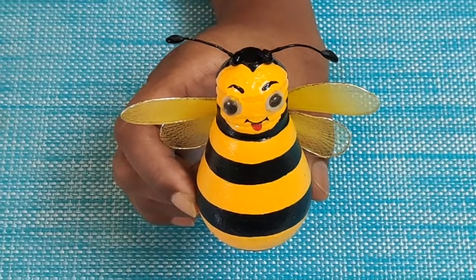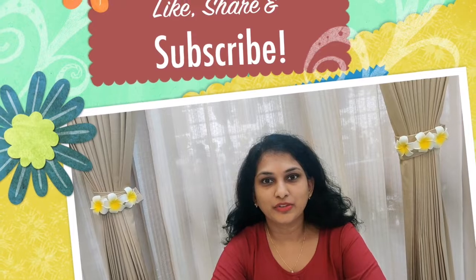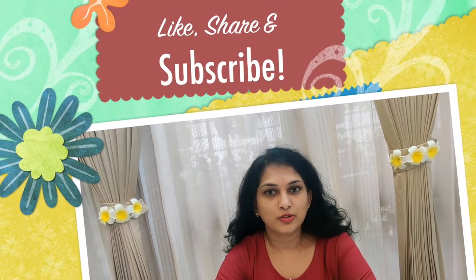I hope you like this honeybee and will give it a try. I hope you all enjoyed learning this new art form. Feel free to share this video with your friends. You may also subscribe to my channel to get notified of more such videos.